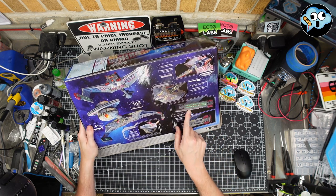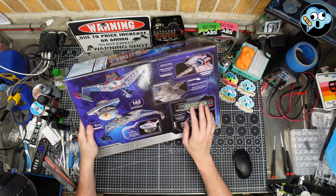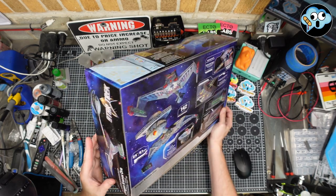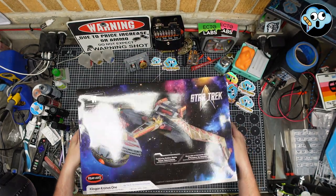Oh, look at these — lit Klingon warp nacelles. Oh, you're making me Kapla! So nice. That was getting spicy.